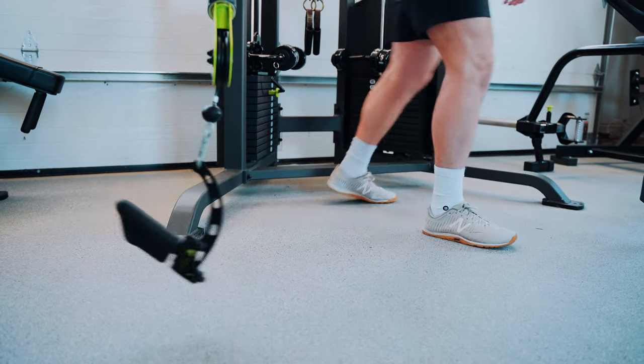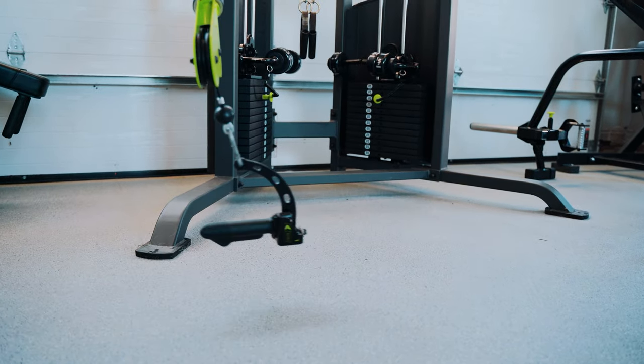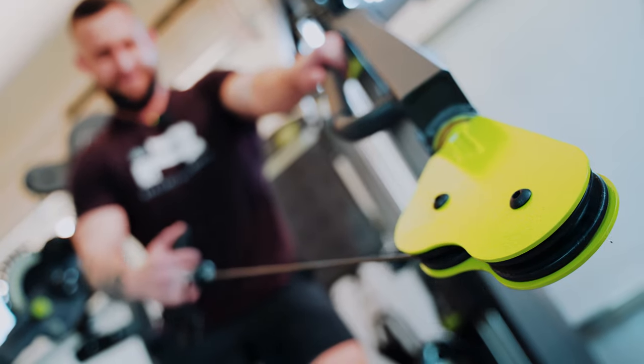As soon as I take off the versa grips, there's an immediate forearm pump. The people who hear that and say 'versa grips are stupid, you'll never have grip strength' — it's like, I don't know man, that was kind of heavy for 12 reps. It's just fatigue.